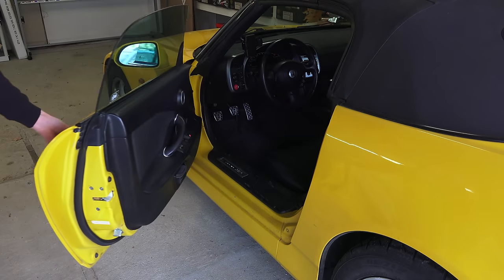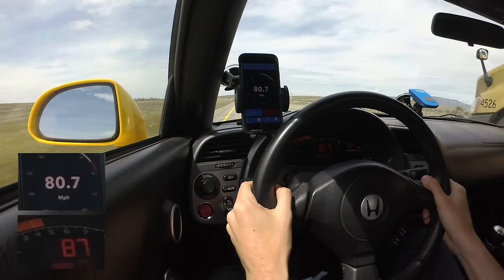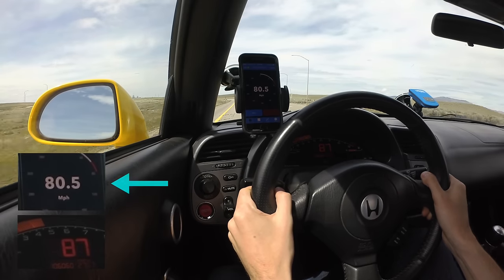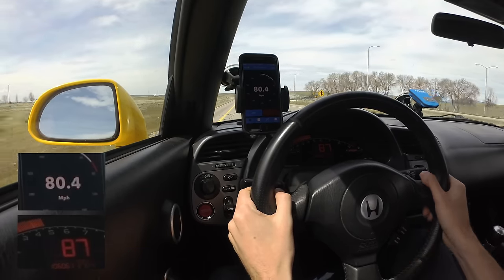Hello everyone and welcome. In this video we're going to be fixing the speedometer on my Honda S2000, which as you can see clearly reads too high. While traveling at a GPS verified speed of about 80 to 81 miles per hour, you can see the car's speedometer is reading 87 miles per hour, significantly higher than the actual speed.